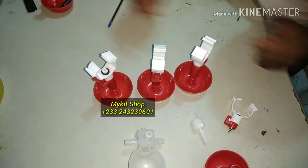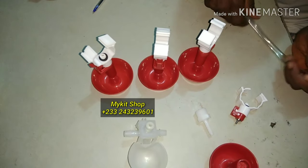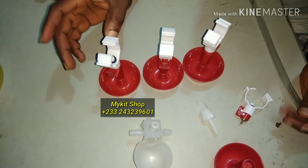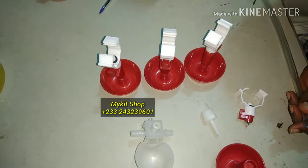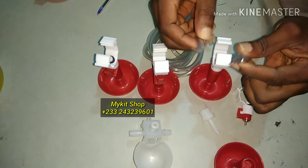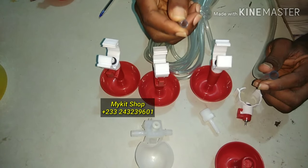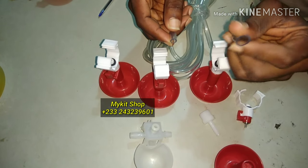In today's video I want to show you a couple of things about the automatic water drinkers we have for chickens, quails, birds, rabbits, and other animals. I'm going to show you how you can connect them to the various tubes we have. This is a 6mm inner diameter tube and this is the 10mm inner diameter tube.